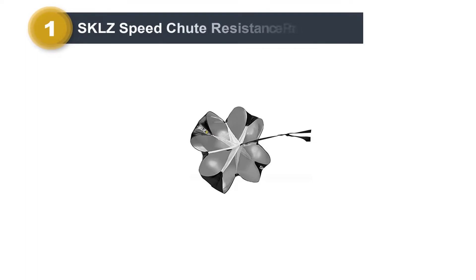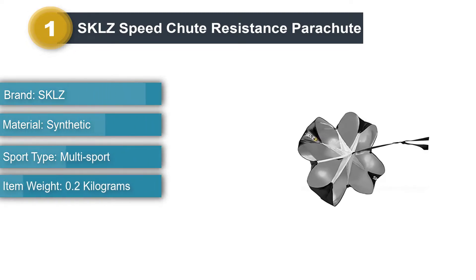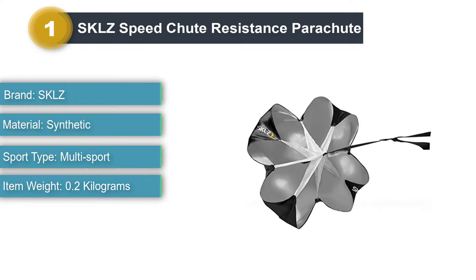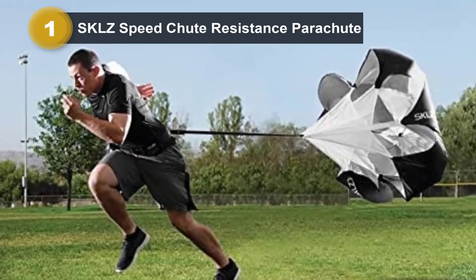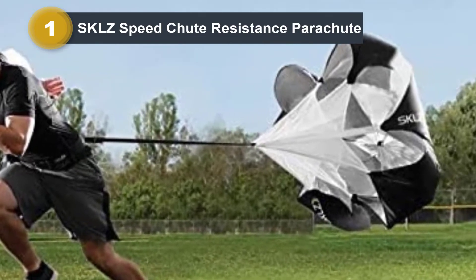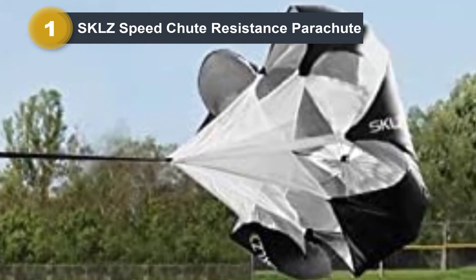Number 1: SKLZ Speedshoot Resistance Parachute. If you are looking for something to help you push your workouts to the next level of intensity, then this quality runner's parachute is what you have been looking for. This parachute is designed to perform again and again, and users agree it is a great choice for those wanting a more intense workout routine. Users report that this parachute is highly durable and provides between 15 and 30 pounds of resistance.